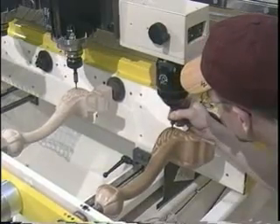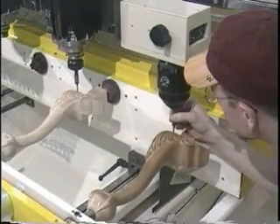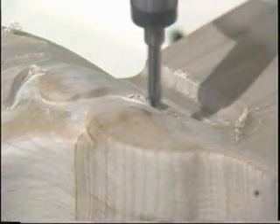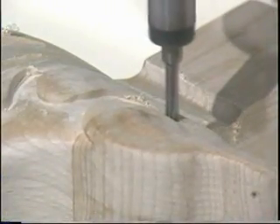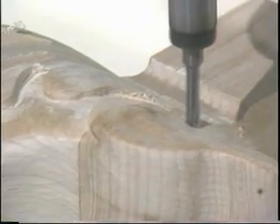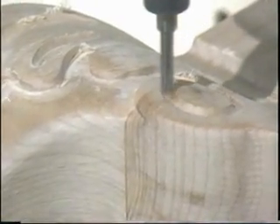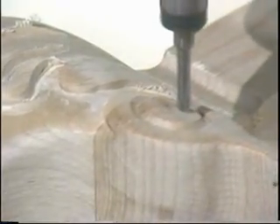The programming process consists of an automatic surface scan to create the basic shape and surface of the part, and then one or more detail programs to add detail. Each of the programming steps scan the original pattern with a probe tip that is exactly the same size and shape as the cutter tool.